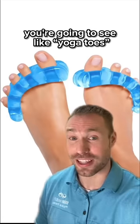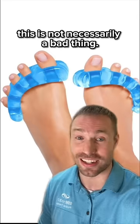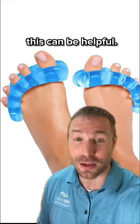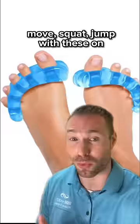The most common ones you're going to see, like yoga toes, come in a one-size-fits-all very aggressive toe splay. By themselves, this is not necessarily a bad thing. If you're just hanging out and you want a nice light stretch to your foot, this can be helpful, but it's got limited applicability because you won't want to get up, move, squat, or jump with these on.